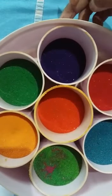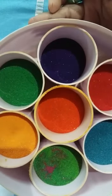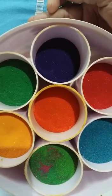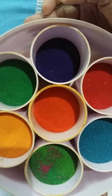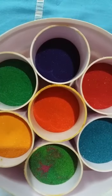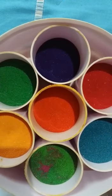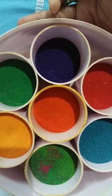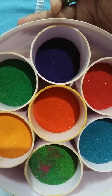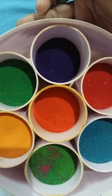Good morning kids, welcome back to the next session. What you can see here are different colored rangoli. You know why I am showing this — today we have already started the lesson on rangoli, and we have finished the warm-up session. Today we'll start the lesson on rangoli, so I'm showing these different colored rangoli.